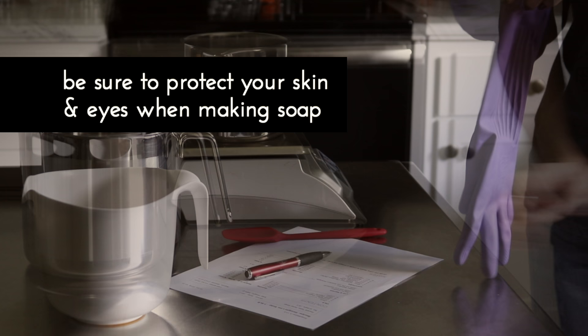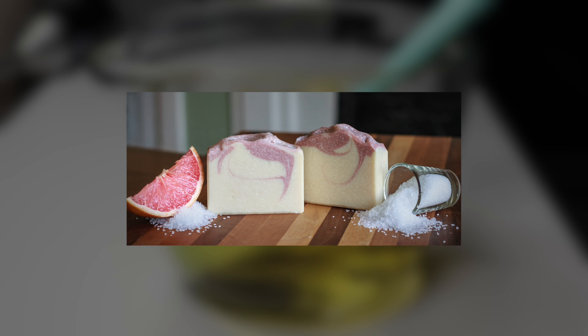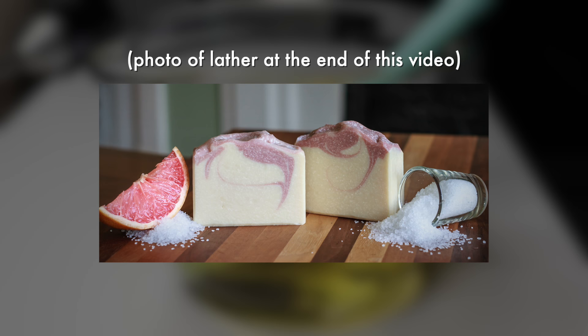Hi everyone, this is Holly. In this video, I'll be making one of my favorite soaps with salt, pink clay, and scented with a pink grapefruit blend of essential oils. I posted a video of my original version of this soap about five years ago. I'll link it below in case you're interested in seeing that soap as well. It's probably my favorite soap because of the lather, but also the scent and how my skin feels after using it.